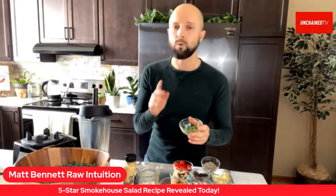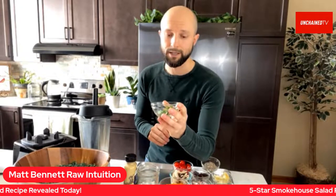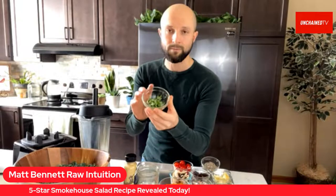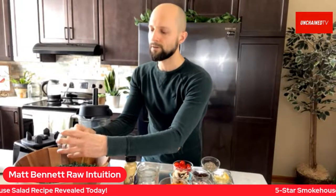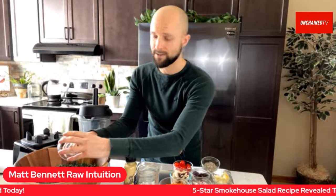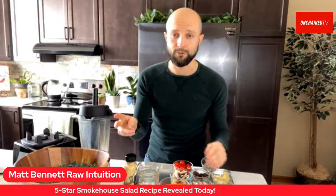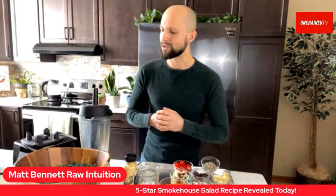We also want to have at least some of a leafy green herb — like basil, which is what I'm using today. I wanted to use cilantro but basil is all we have right now, so I'm going with basil. That is the third pillar of my five-star salad: one pound of leafy greens, at least some cruciferous leafy green, and one leafy green herb. The herbs are really going to give it that boost of flavor.